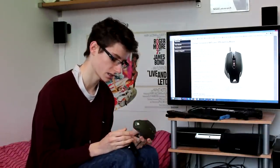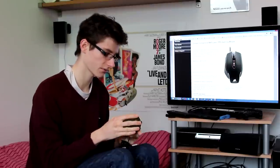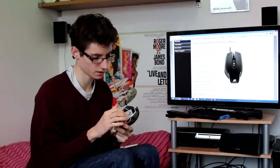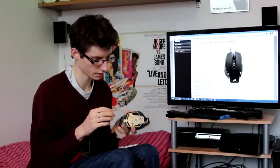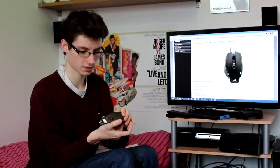It feels really nice — it's plastic but doesn't feel cheap, it feels premium. It fits in your hand quite nicely. The underside is aluminium, and that's where your weights go in, along with the various buttons.